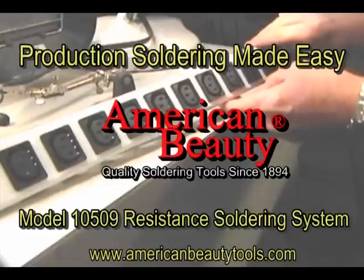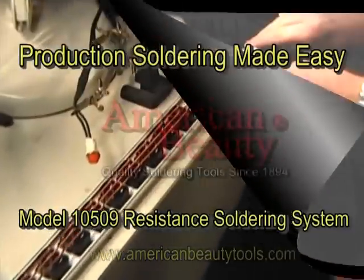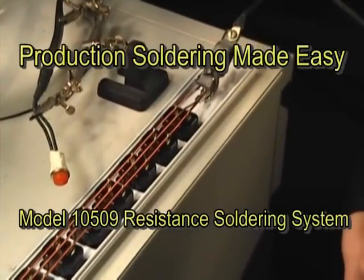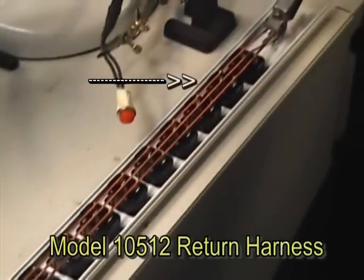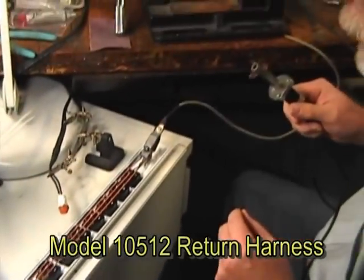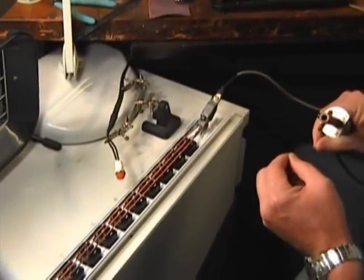For this resistance soldering demonstration, we'll be using a model 10509 system with a single electrode style handpiece, return clip attached to three leads. This is a power strip.